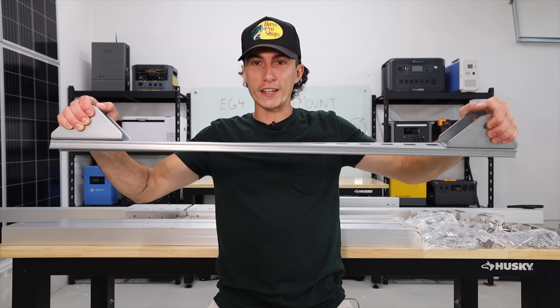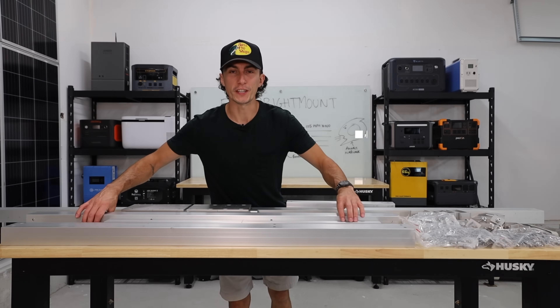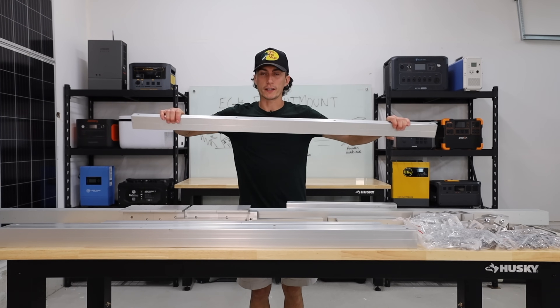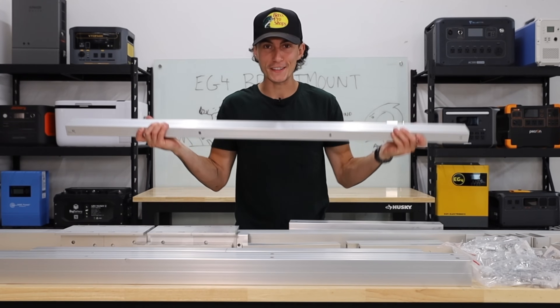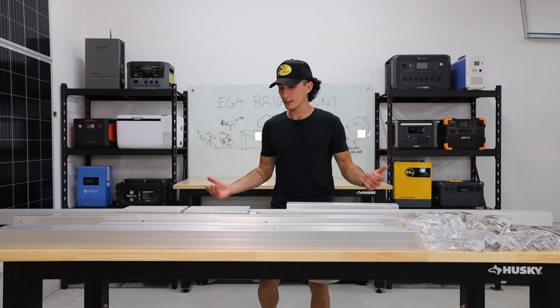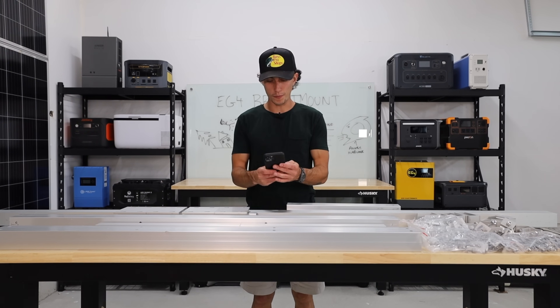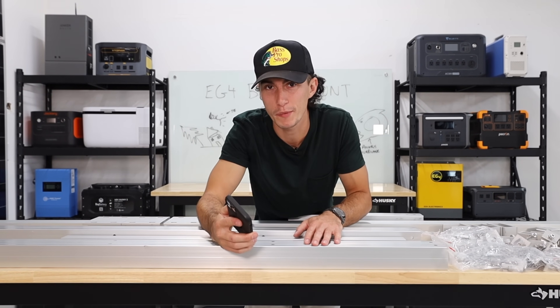You can grab the Amazon stuff and give it a flex and it warps, which is insane. With the EG4 stuff, you're not going to bend this — this is good aluminum. The one thing it didn't come with though is instructions. It came with a checklist of everything in the box, no instruction manual. You can get it on your phone, which is nice, but it'd be kind of cool to have a paper copy.